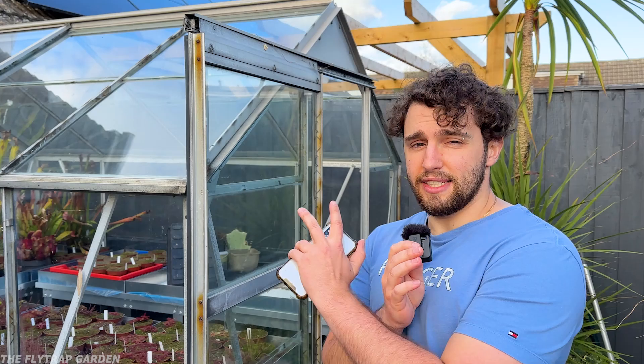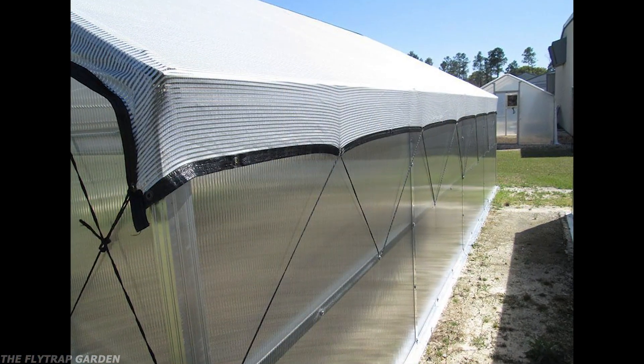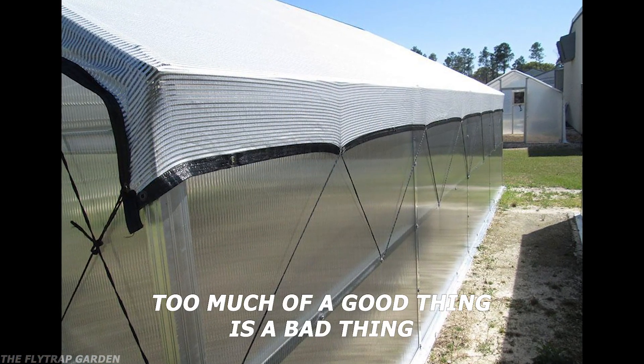If you grow them somewhere extremely cold, you'll need to be careful of their temperature range. For the most part they don't really care — a couple of cold nights below zero Celsius or 32 Fahrenheit won't really affect these plants. But for long stretches of time, consider putting them in the fridge for dormancy or in an unheated room like a garage. If you live somewhere that gets over 40 degrees Celsius or 100 degrees Fahrenheit, consider protecting them from the afternoon sun with a shade cloth and keeping their water topped up at all times.